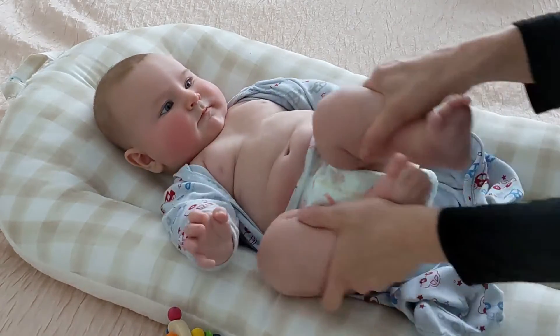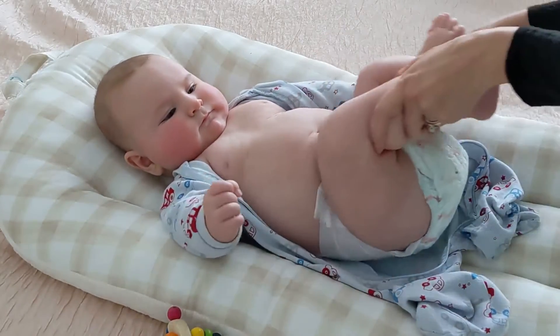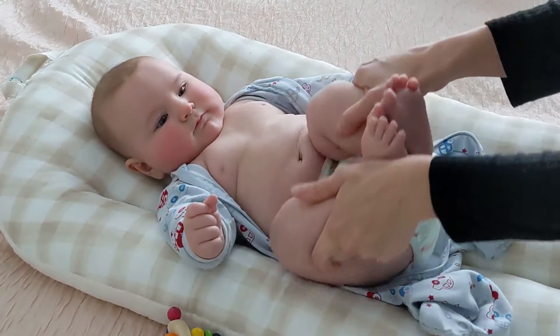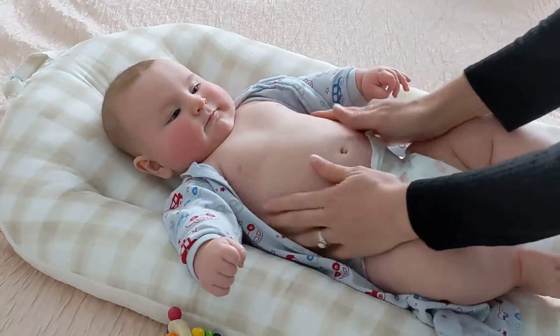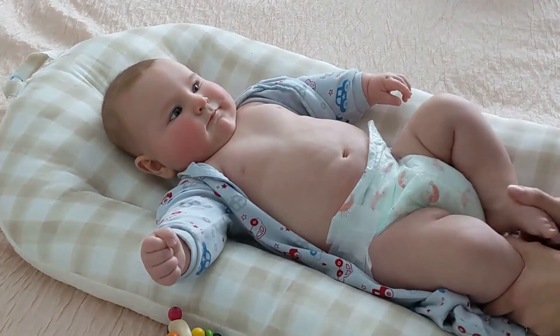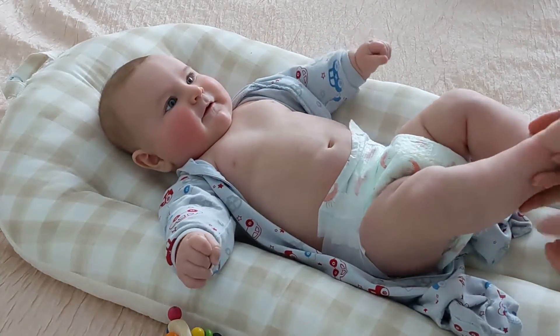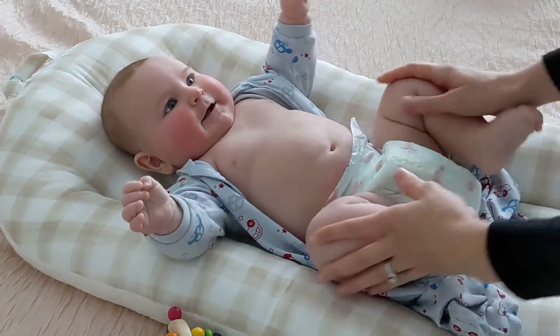The other one that I find really helps is to go around with both knees, and you can do this in both directions. You can do this every day with a baby that doesn't like to poop. The information that I read online was so conflicting, and I think every health practitioner is going to have a different answer for you — it might vary slightly.